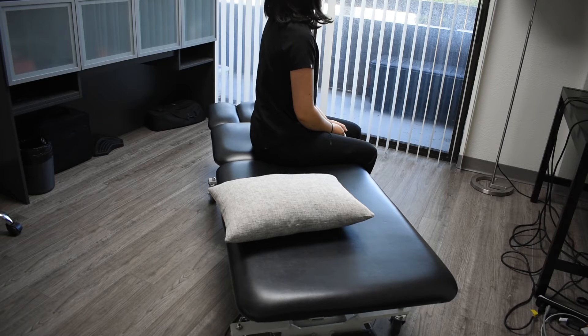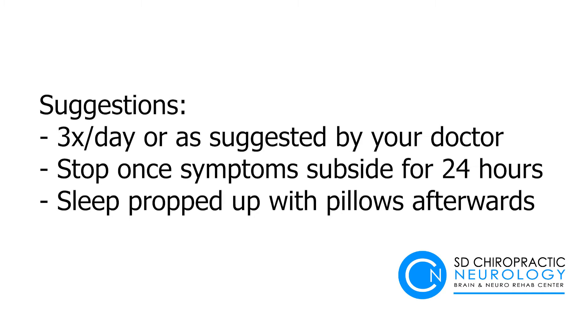Sit up slowly and keep your head straight. You may experience some nausea during or after the maneuver, so have a trash can handy in case you need to throw up. Generally, it's suggested that you do this three times a day, or as suggested by your healthcare provider. Stop once the symptoms go away for at least 24 hours.